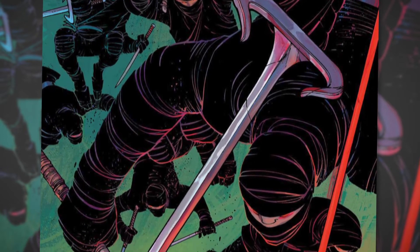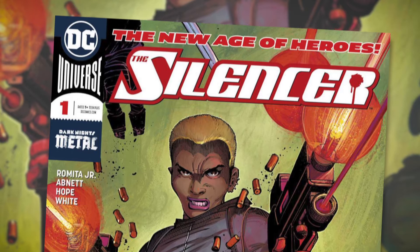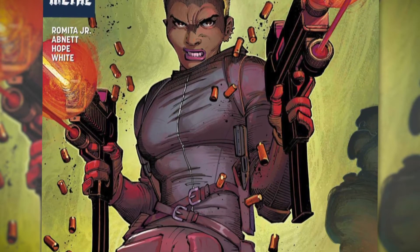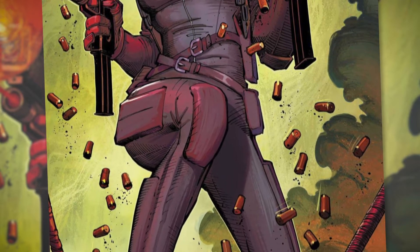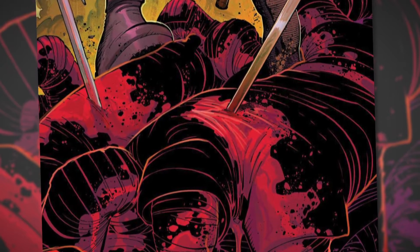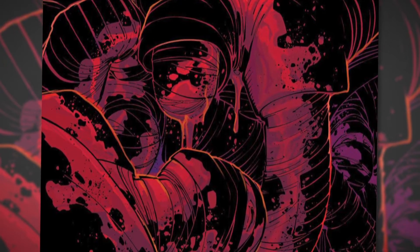We've got art by John Romita Jr., we've got Words by Dan Abnett, and overall the front page — the trifold cover — is just nothing but murdering ninjas getting slain by this machine gun wielding person, and it's just covered in blood. There's a lot of intensity that really gives you a lot of ideas as to what this book is really going to be about. And then when you hop onto the first page, it doesn't change.